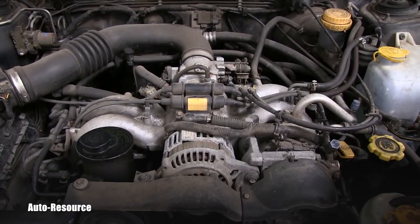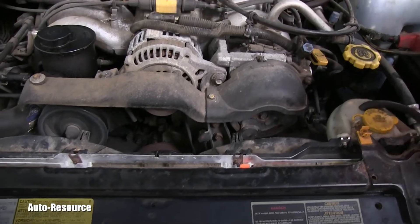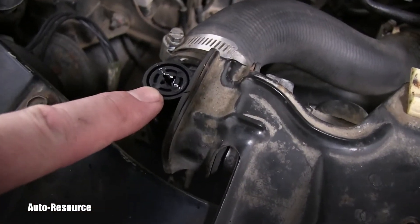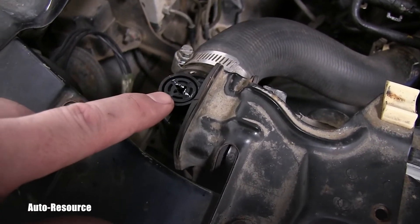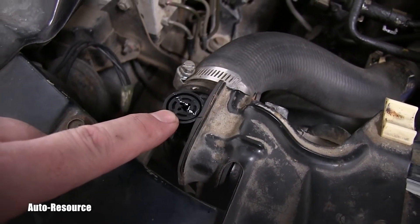Also, one little note: this radiator on this '96 Legacy Outback has here a special valve — it's the highest spot. And it also can be used when slightly open to drain air, to get rid of the air out of the cooling system.